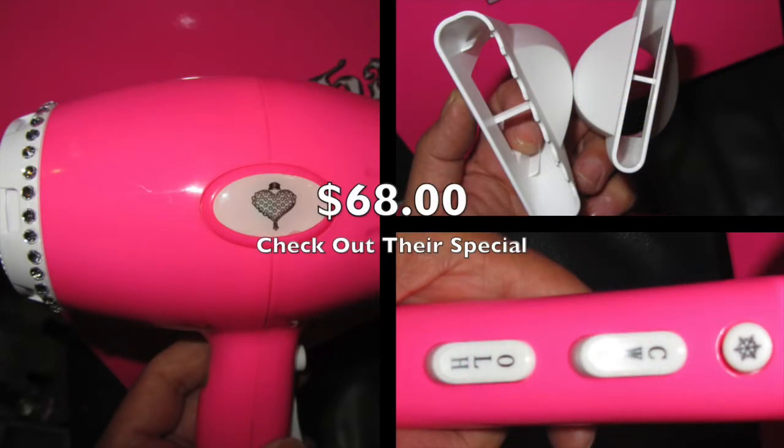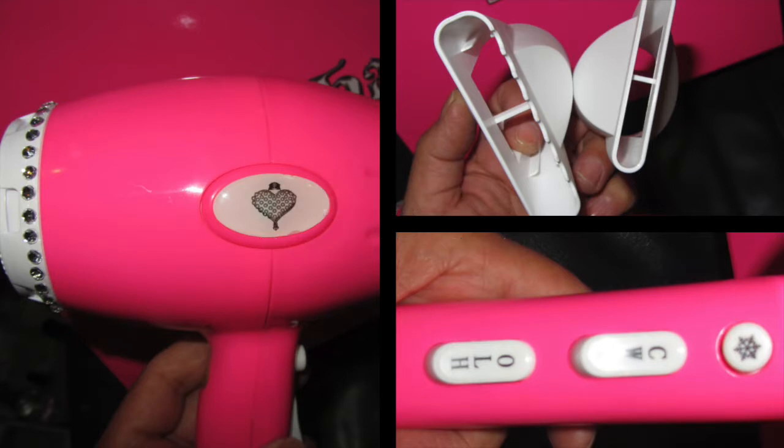I totally love this hairdryer from Rock Your Hair. It just screams their style 100% — bling on it, the pink, and the heart. It is a great hairdryer, super lightweight with a DC motor. It also has a tourmaline ceramic heater which locks in the moisture, and as I said, it dried my hair very quickly. You've got three heat settings: cool, warm, and hot, plus two different speeds — low and high — and a cool shot button. It's also got a removable filter, a nine-foot professional cord, and two concentrators.